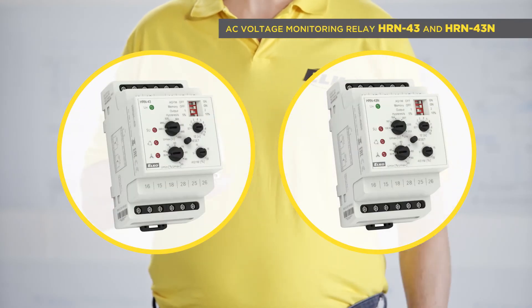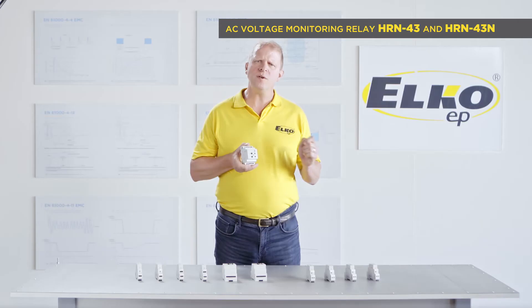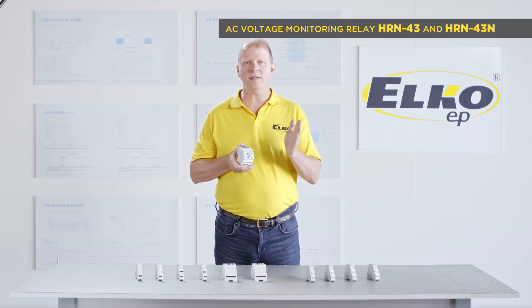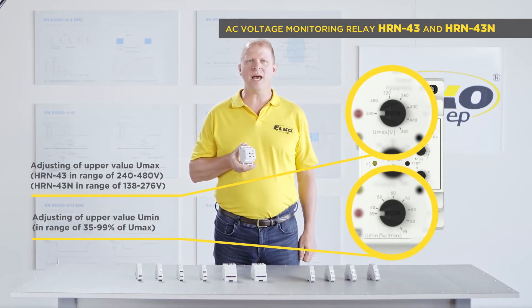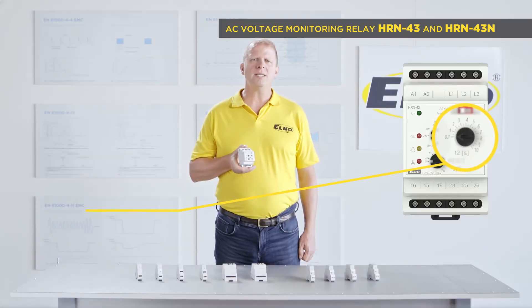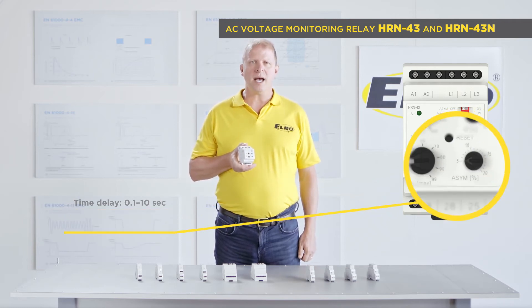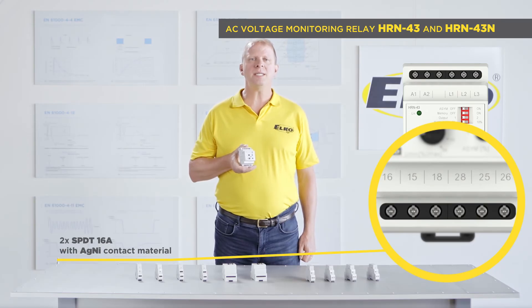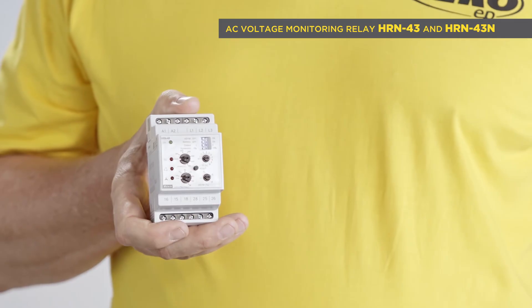HRN 43 is intended for monitoring phase sequence, phase failure, and phase asymmetry. It also controls over voltage in a range of 280 to 480 volts, or 138 to 276 volts in HRN 43N, and under voltage in a range of 35 to 95 percent of the over voltage. It has an adjustable time delay of 0.1 to 10 seconds for eliminating short peaks, and two output relays with an SPDT 16 amp changeover contact. The galvanically separated power supply for monitoring inputs is available in four options: AC/DC 24 volts and AC 110, 230, and 400 volts.